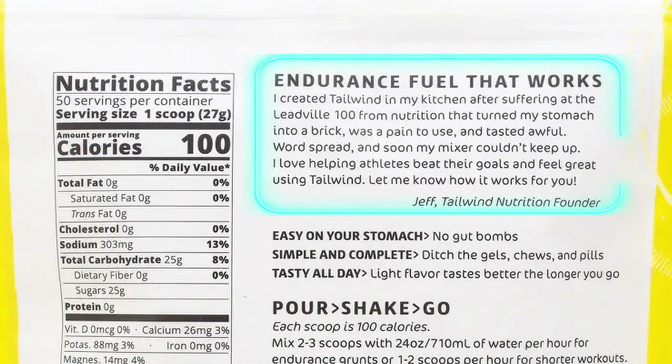There's a little story on the back of this package. This product was created by Jeff Veerling — apologies if I'm mispronouncing that. It says: 'I created Tailwind in my kitchen after suffering at the Leadville 100 from nutrition that turned my stomach into a brick, was a pain to use, and tasted awful. Word spread and soon my mixer couldn't keep up. I love helping athletes beat their goals and feel great using Tailwind.'